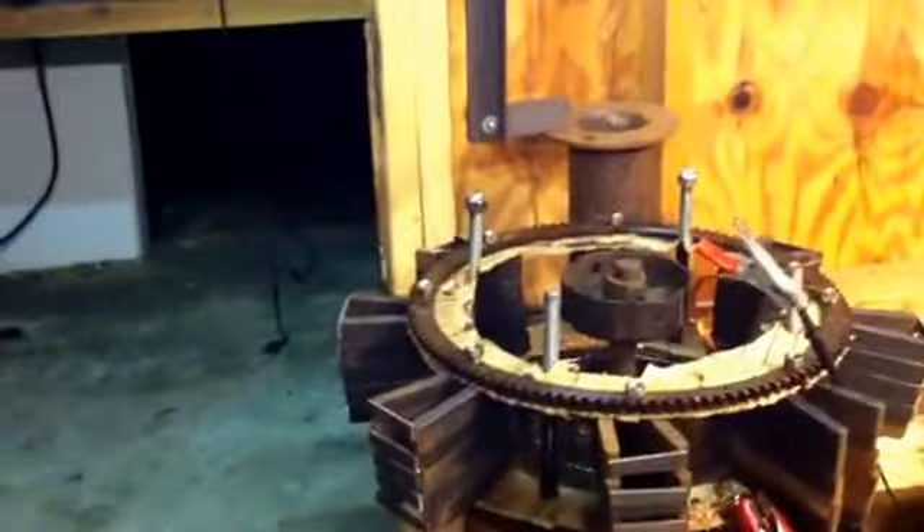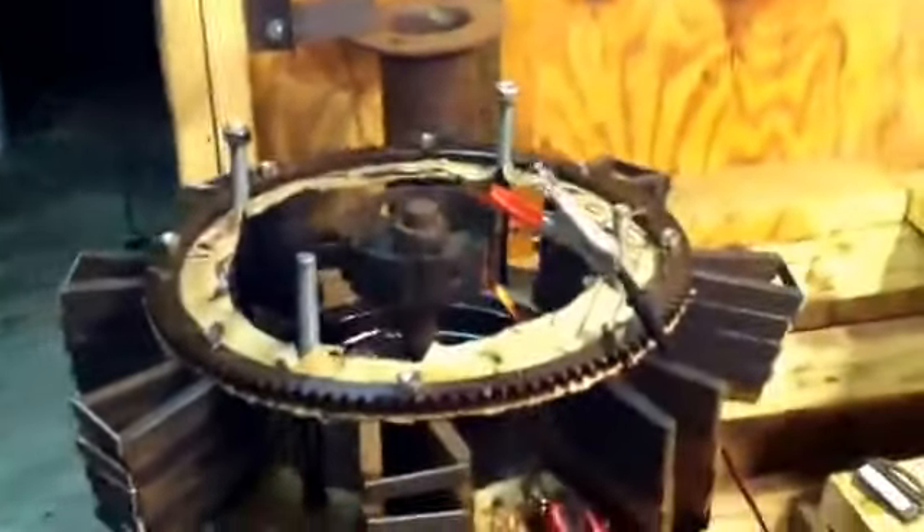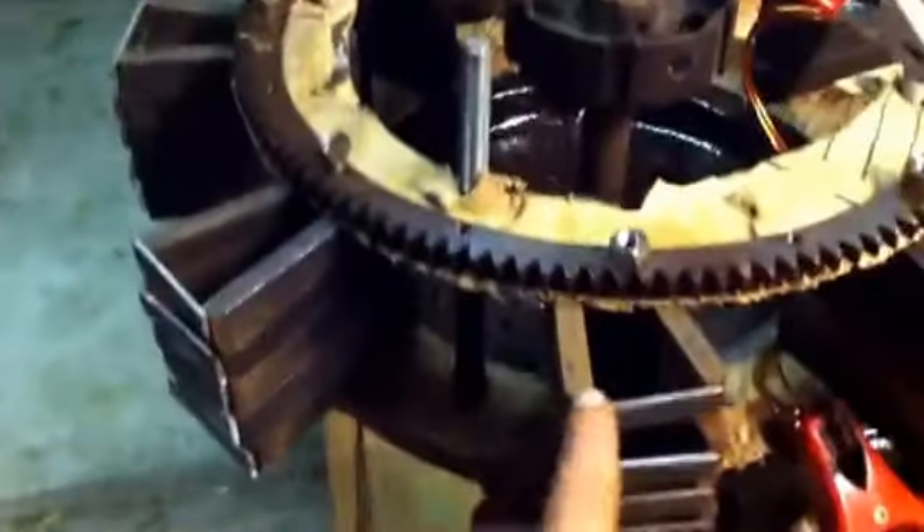Hello, my fellow YouTubers. On my last video I said part five, but that was really part four — this is part five. Remember on the last video we were talking about putting the coil inside the v-shaped magnets.